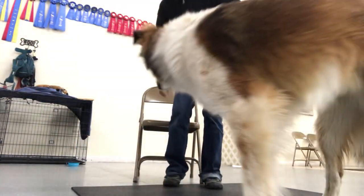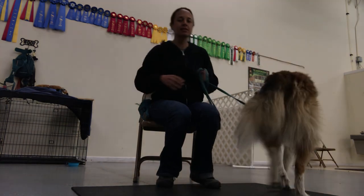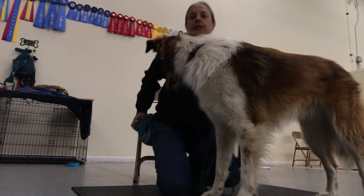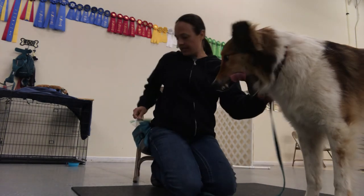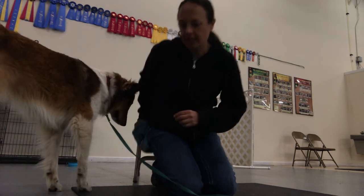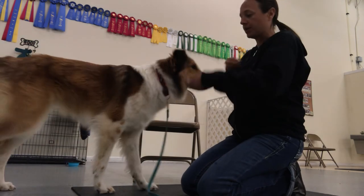We're going to demonstrate the single-handed chin rest. So the first step — I'm going to get down here so you guys can see — is I'm going to be luring Jack's head onto my hand, and I'm going to use a verbal marker.